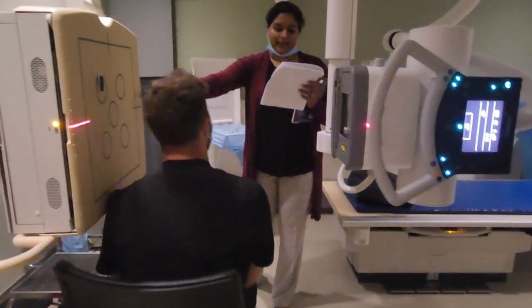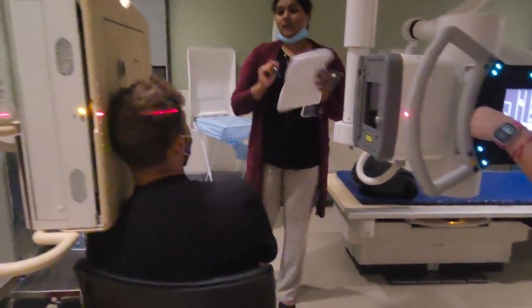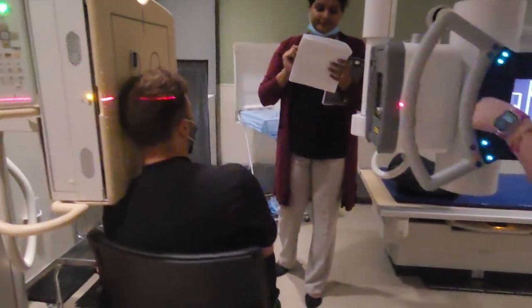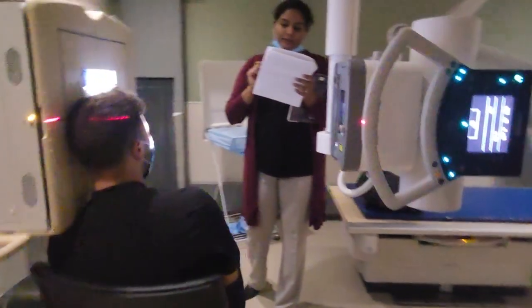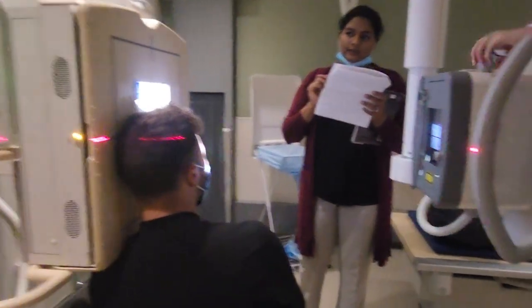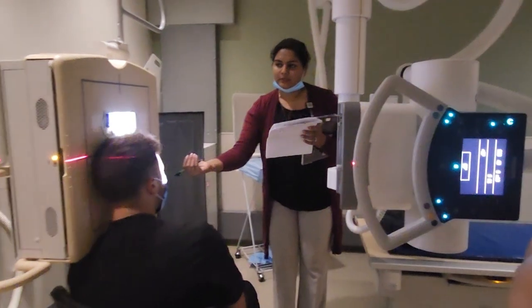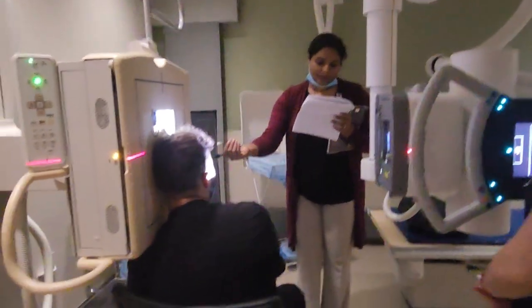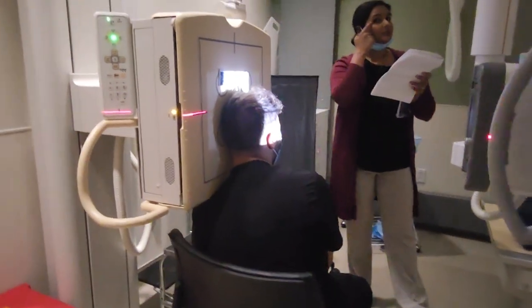The ear is going to be against the IR. Collimation is 8 by 10. Bring the head forward towards the bucky. We are going to center about one inch posterior to the outer canthus.